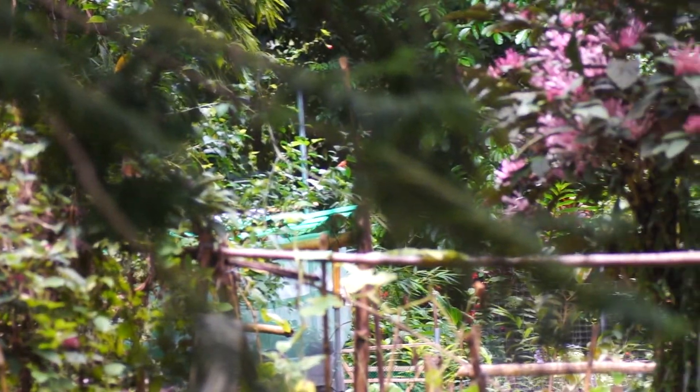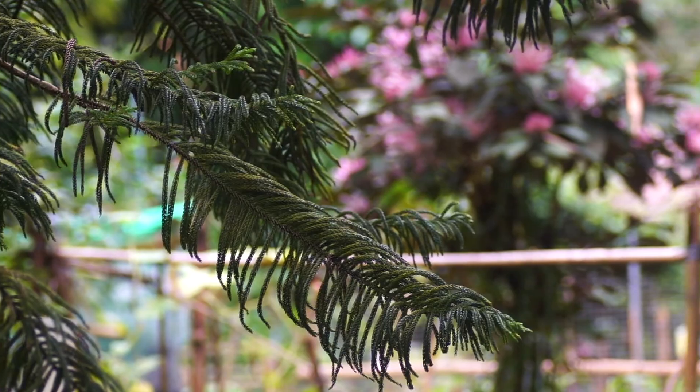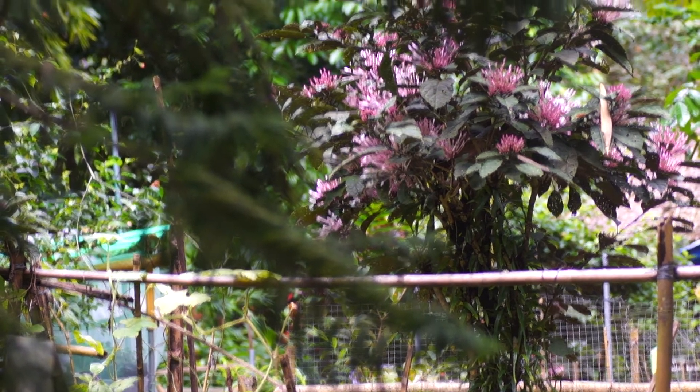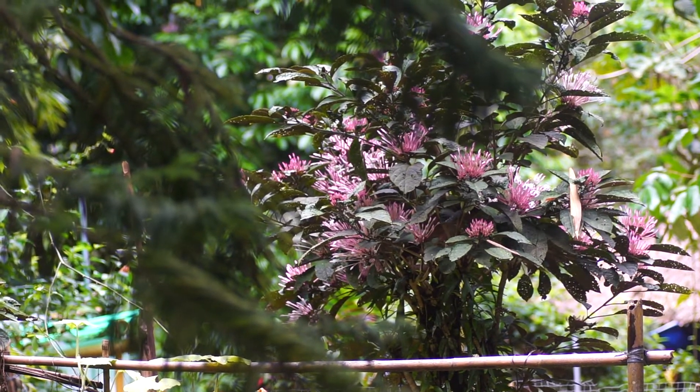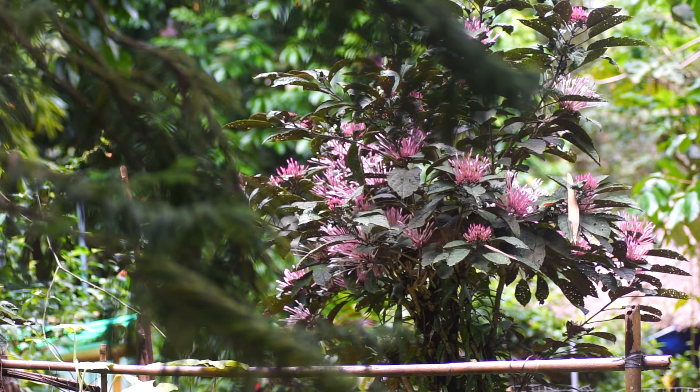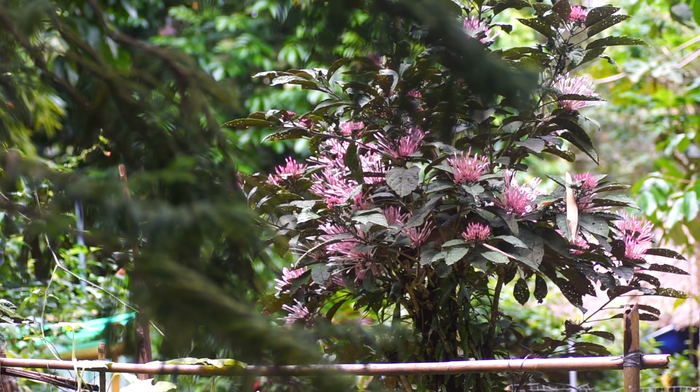As I bring this around, you can see that's a pretty tree — it's got gorgeous flowers in it. We keep it trimmed down low. Once a year we cut it down, and it comes back and gives us those incredible flowers every time.